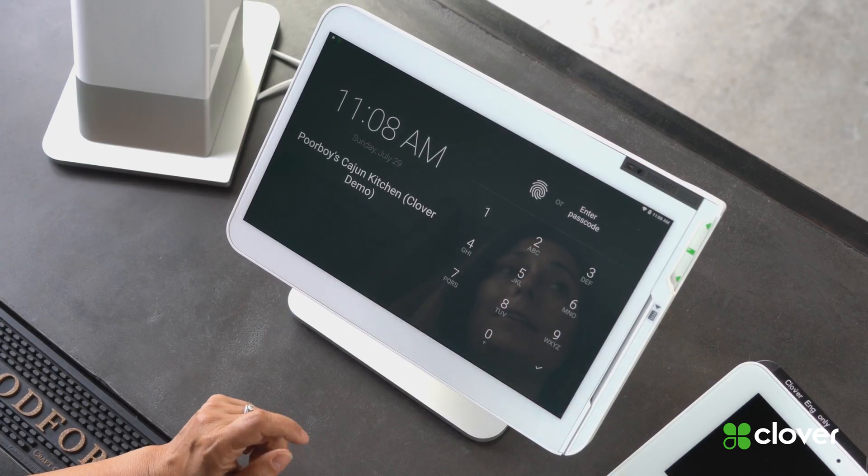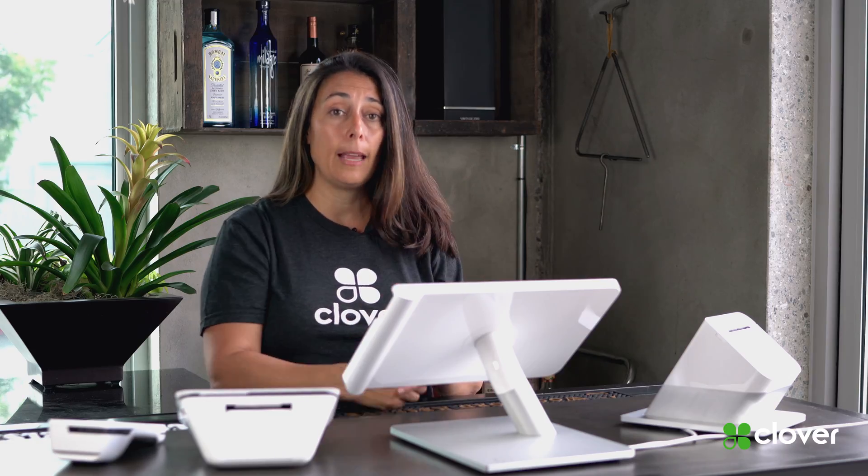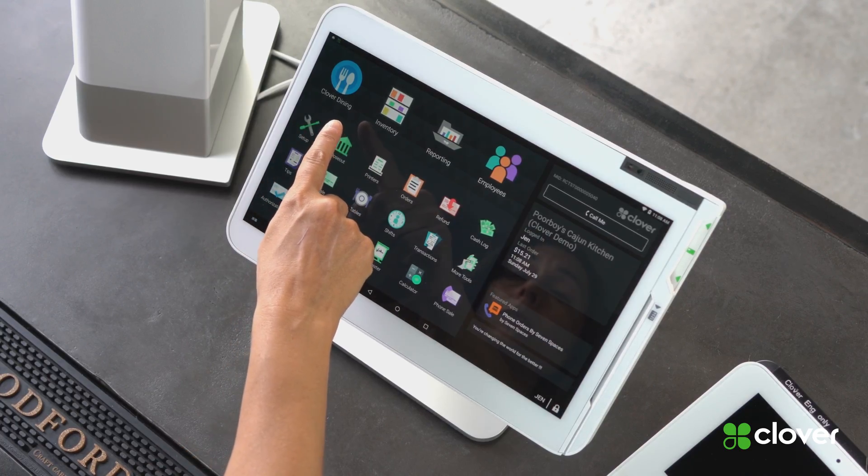We're focusing on the station today, so let's begin. First thing you need to do is unlock your Clover Station — I'm going to use my fingerprint. This is the Clover home screen. On the home screen, you're going to find all the apps that you need to interact with. For your restaurant, Clover Dining is the main app that you're going to use.